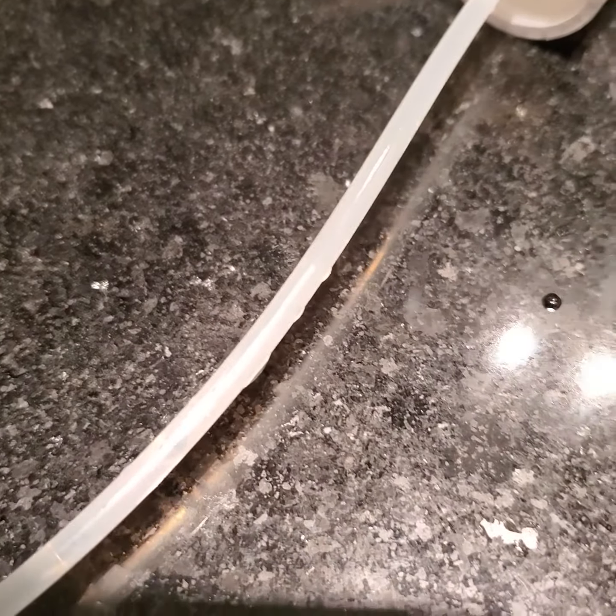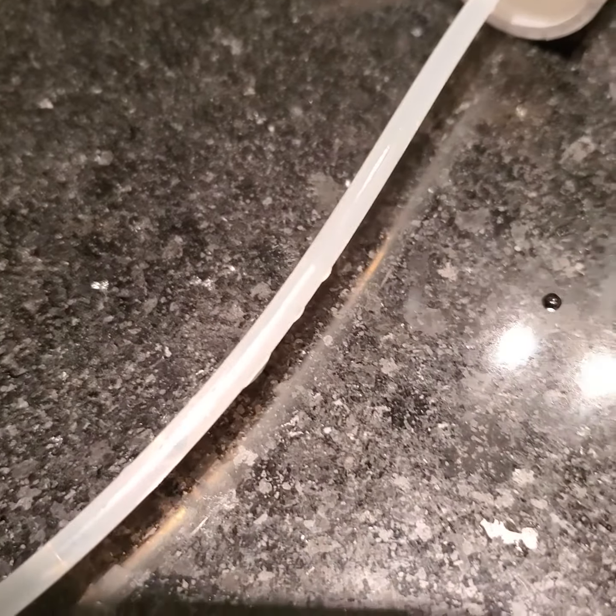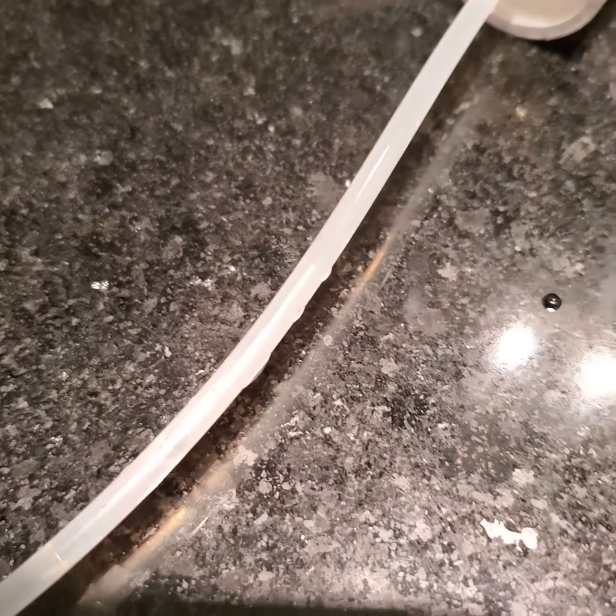Oh, look at that! Look at that, boy — it's carbonated! That's it. We'll also do it another way. It sounds so cool, guys — I'll do it another way.